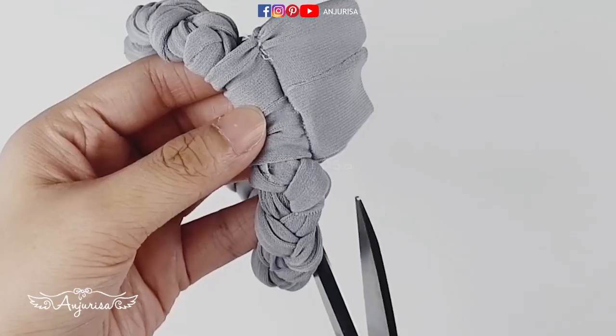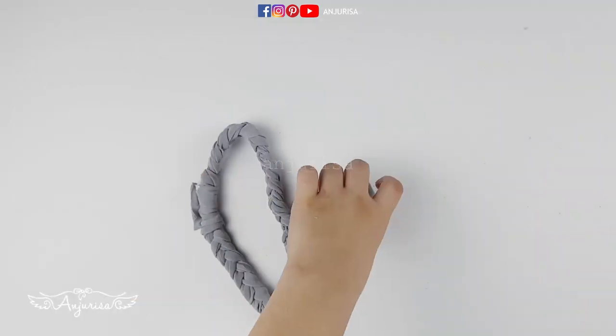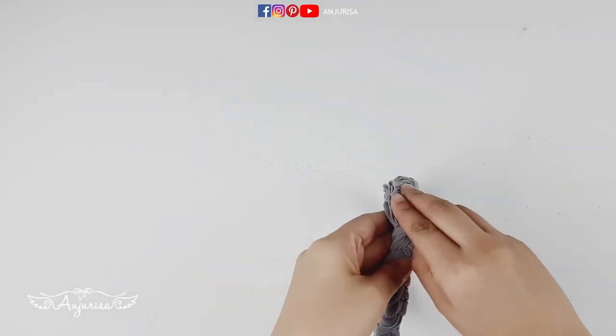Cut the excess fabric. Now, turn the fabric inside out.